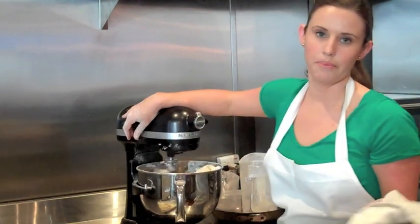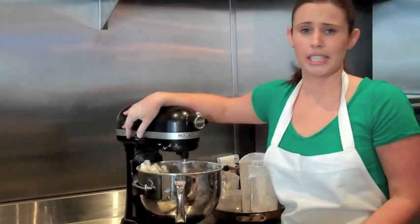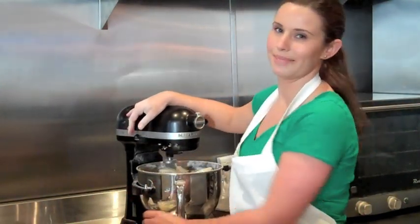This is pretty easy. I think people don't make it at home because they have to fry it, but it's pretty simple and it really doesn't take that much time. And they taste much better than Starbucks.